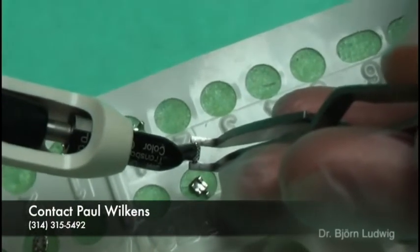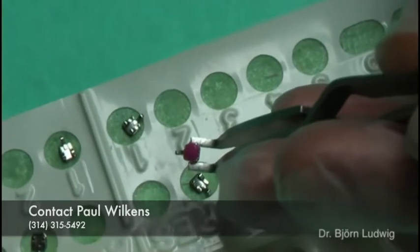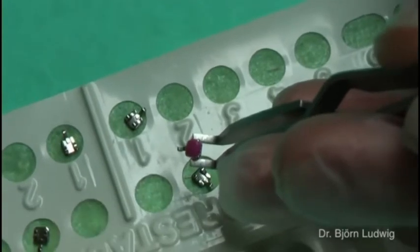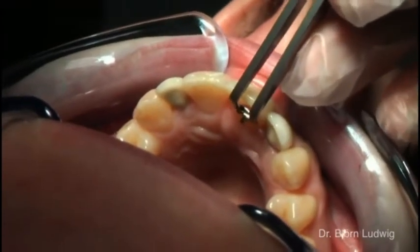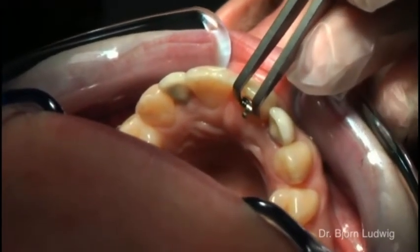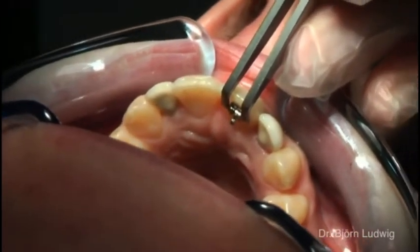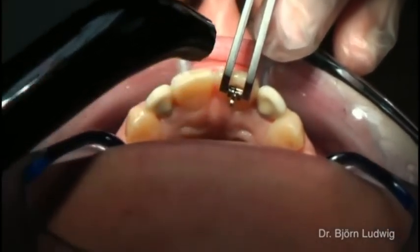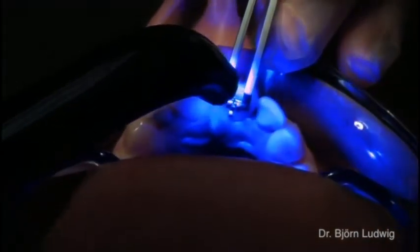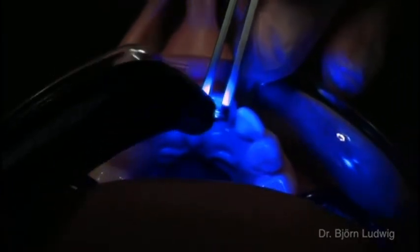The seating tweezers, which were developed specially for the direct bonding technique, enable accurate placement of the 2D lingual brackets despite restricted visibility. Depending on the setting, the pins connect with the bracket slot on the inside, 3, 4, or 5 mm from the incisal or occlusal placed angle of the instrument. This enables the precise transfer of the slot position determined on the cast model without requiring additional measurements.